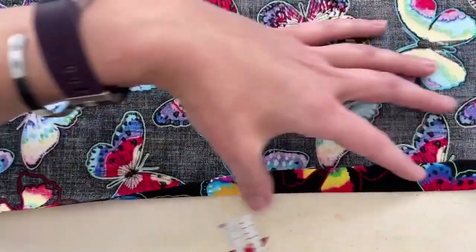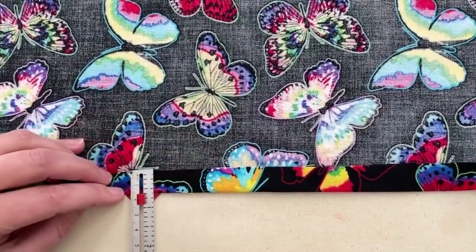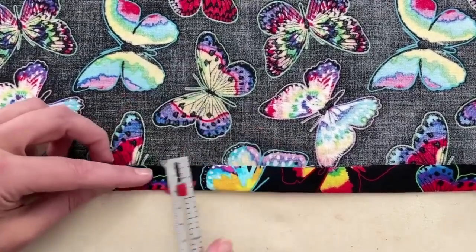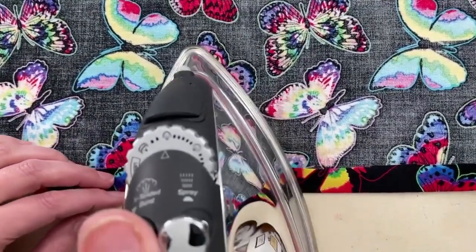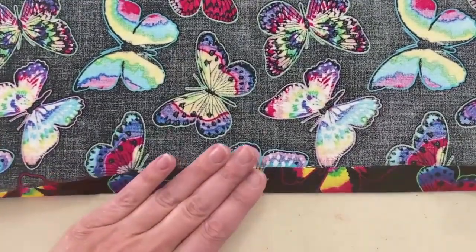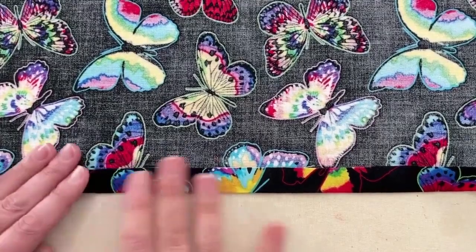Just keep going down this edge of the fabric, matching up the five-eighths. This does take a little bit longer, but it's basically the exact same process. Then press, go back over that original section, let it cool, and just finish that whole front edge using that technique.